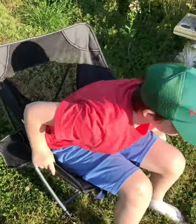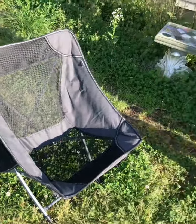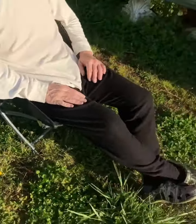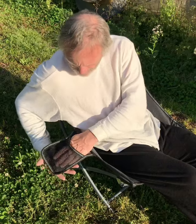Okay, let daddy sit in it so I can show that adults can fit in it too. Daddy's fixing his hair — just kidding. And there we go, it's just comfy. I'll put the link down in the description, guys.